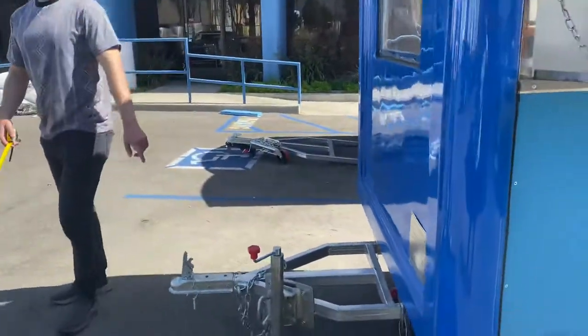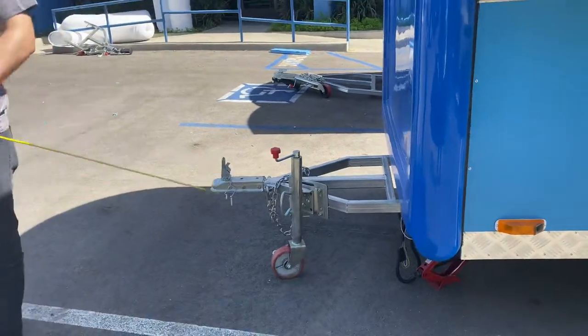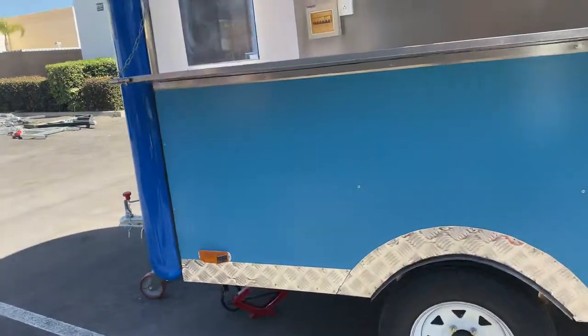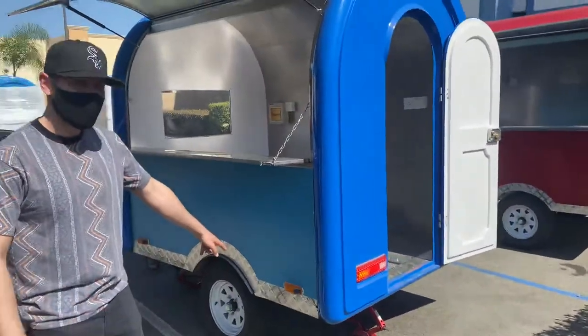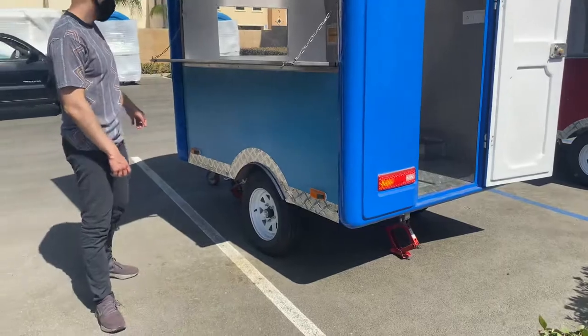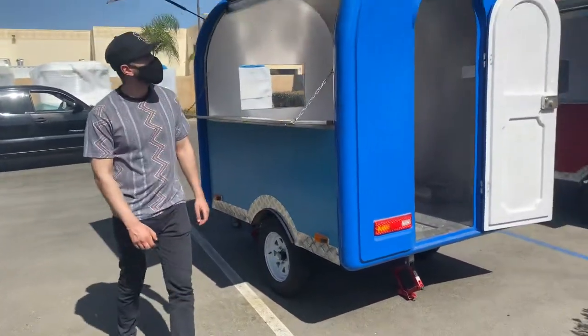You will be provided with this connector as well to hook it up when you want to hook it up to your truck. Tires are going to be included as well. You've got lights on it as well, on the sides — lights for the trailer.